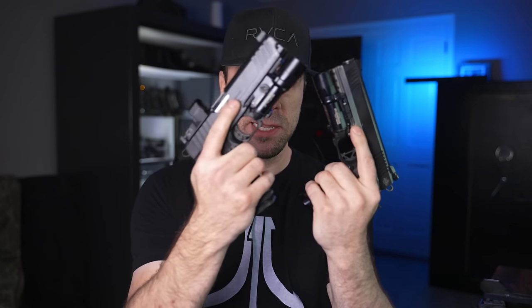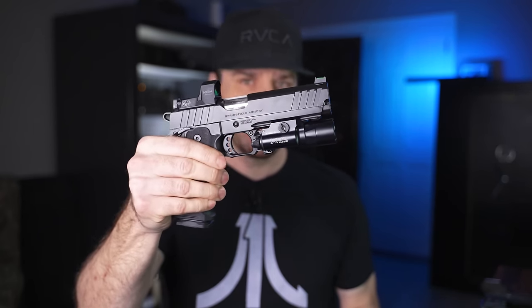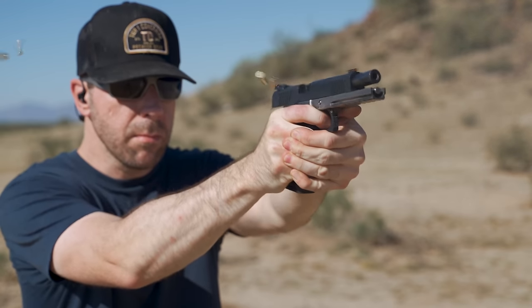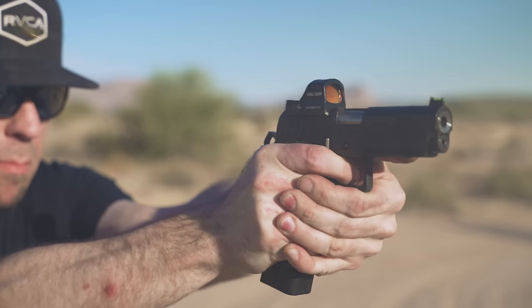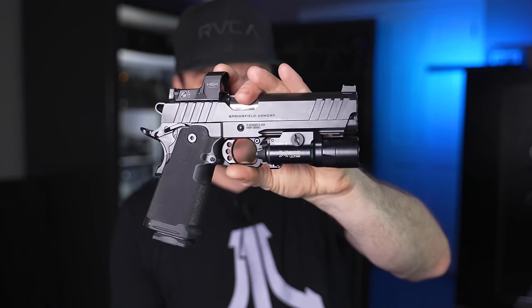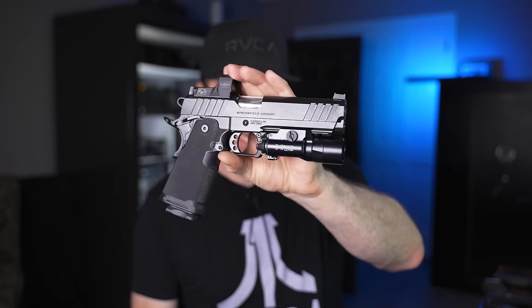So welcome back, party people. Hope you guys are doing awesome today. In today's video, I wanted to not only compare the Springfield Armory double-stack 1911 to the one that I put together, but we're also going to compare the five-inch model to the four-and-a-quarter-inch model. And we're going to go over some things that a lot of people haven't really addressed in their videos of their Springfield Prodigies. I'm going to make a bold statement: I think the Springfield Prodigy is the Glock of 2011s.